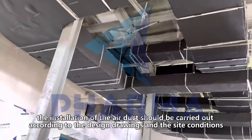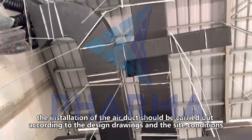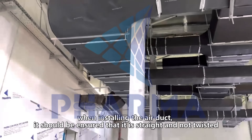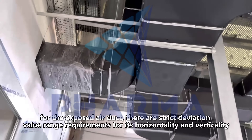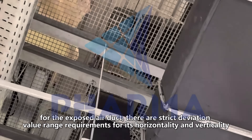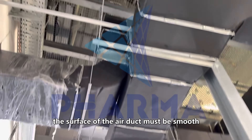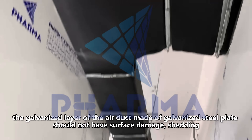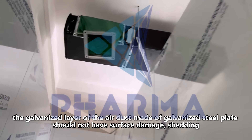The installation of the air duct should be carried out according to the design drawings and site conditions. When installing, it should be ensured that the duct is straight and not twisted. For exposed air ducts, there are strict deviation value range requirements for horizontality and verticality. The surface of the air duct must be smooth, and the galvanized layer of ducts made of galvanized steel plate should not have surface damage or shedding.